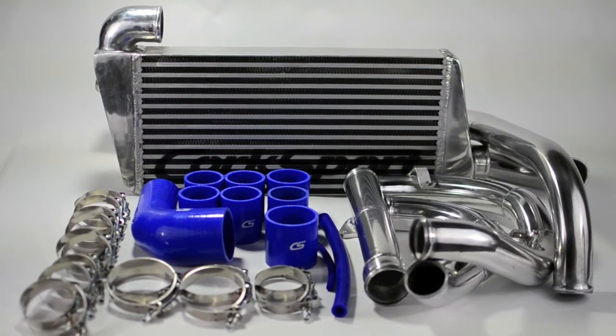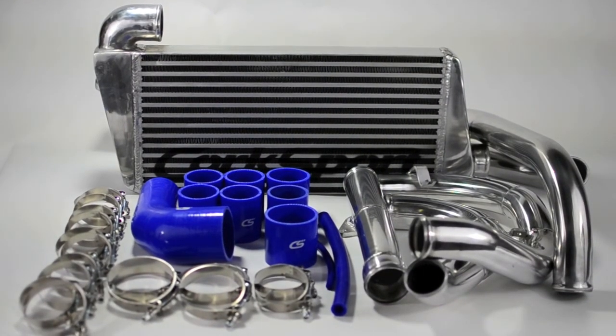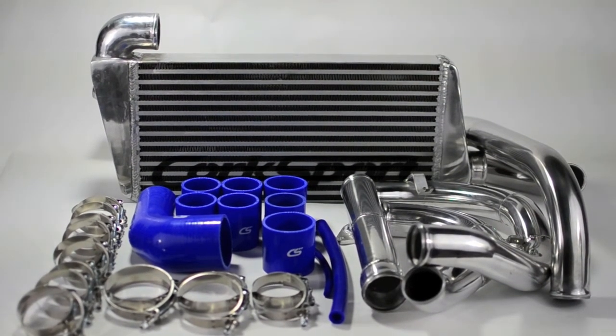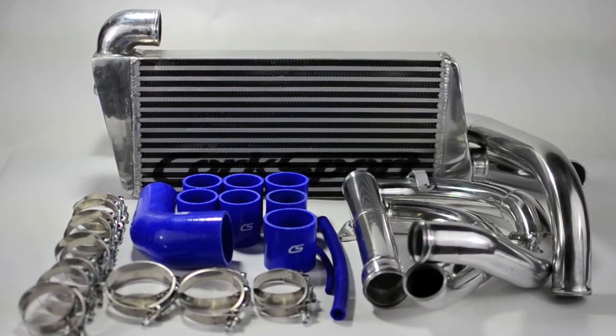The CorkSport Mazda Speed 6 front mount intercooler for SRI comes with a 2-year limited warranty, superior installation instructions, and reliable technical assistance should you need it during your install.